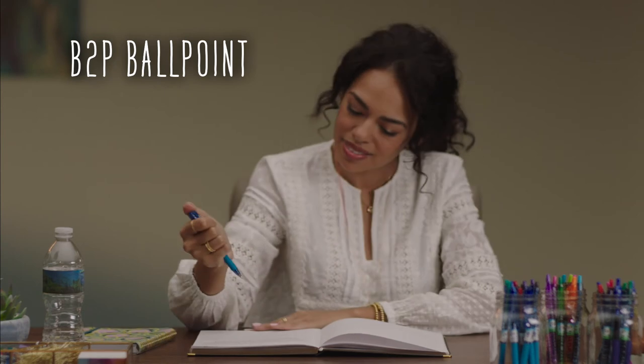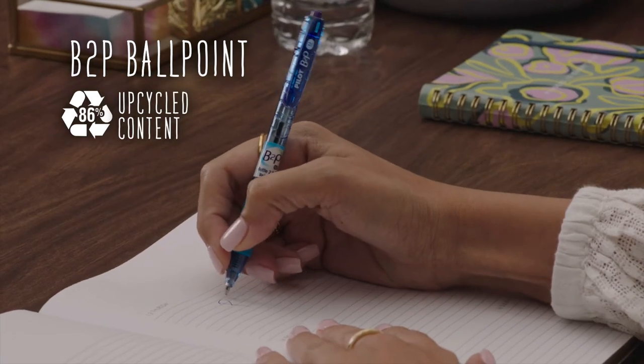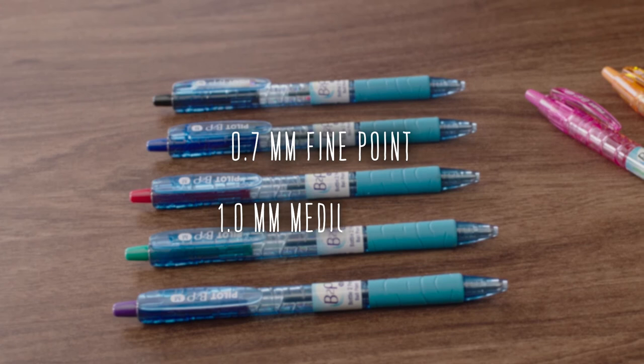If you prefer ballpoint pens, then B2P Ballpoint has you covered in five smooth, smear-resistant ink colors.